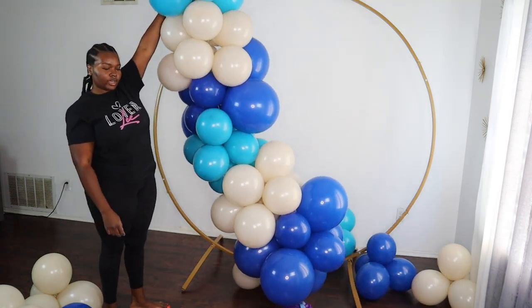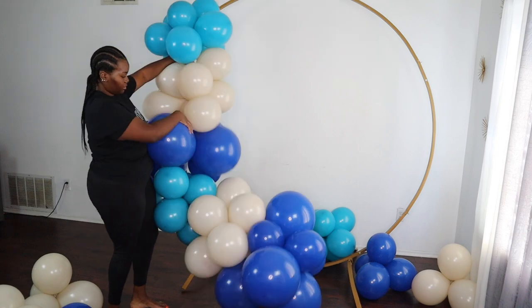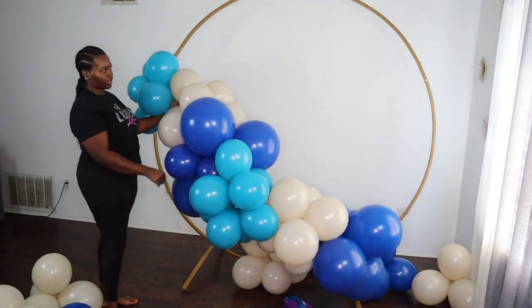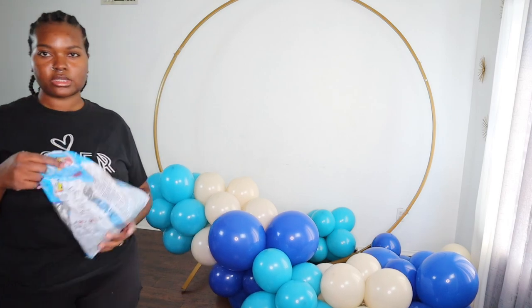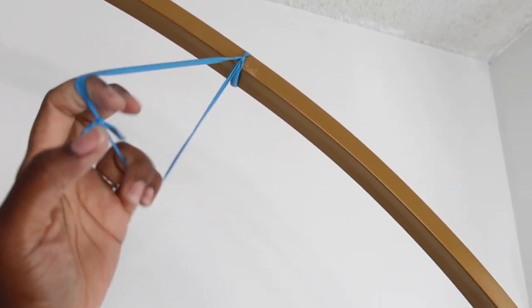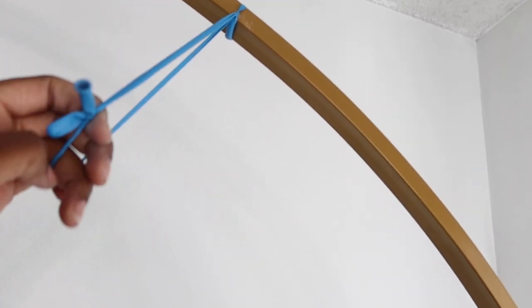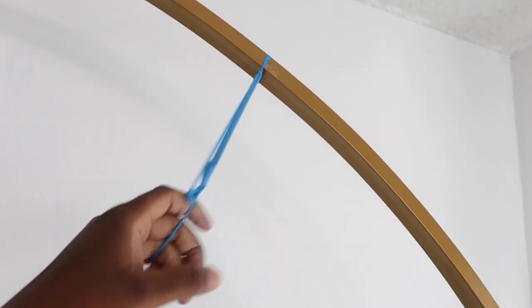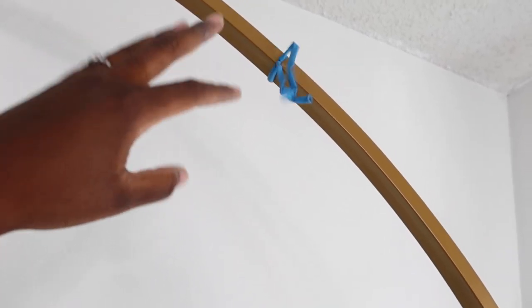Now I have a full length garland, and I'll twist the balloons later after I attach them to the pole. I'm going to be using some 260 balloons to attach it to the pole. When I'm attaching my 260s to any surface, I like to tie it like this and leave a hoop so I can just put it around one of my balloons instead of wrapping it and making a figure eight. I just attach it like this and put the little hoop around my balloon to make it easy.